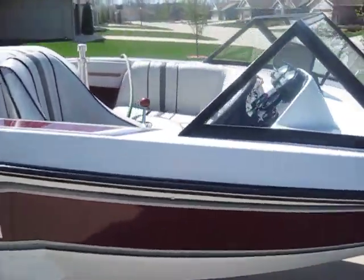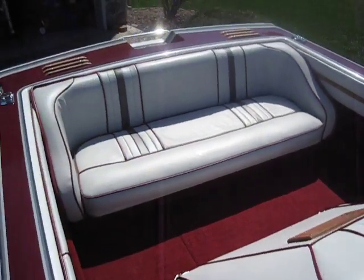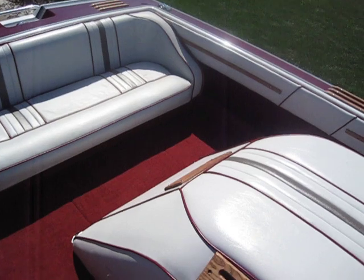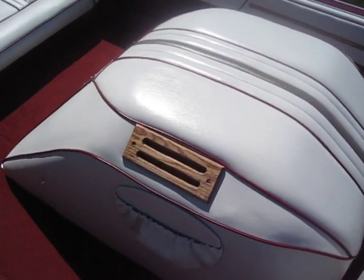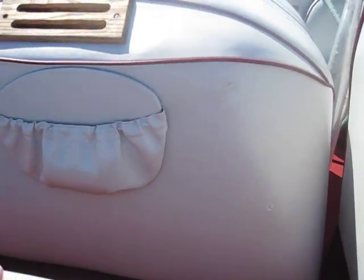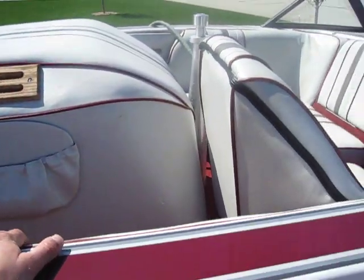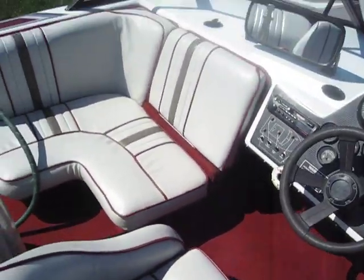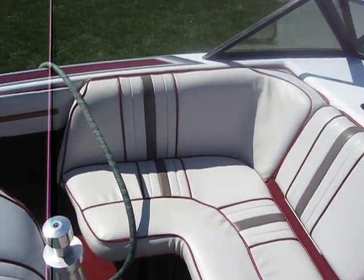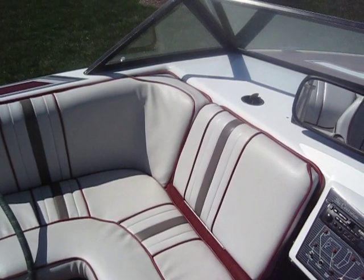The upholstery was replaced about four years ago. You can see the back bench has no tears. The doghouse was done two years ago — there are a couple of tears on the side, but other than that it's perfect. The wrap-around seat is in very nice shape with no tears; that was replaced about three years ago.